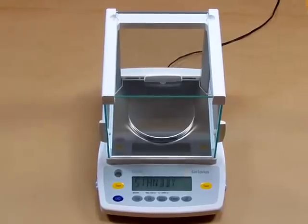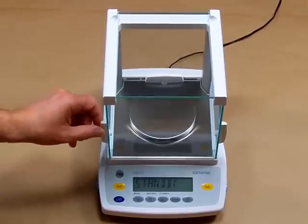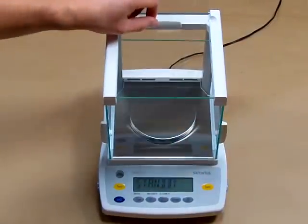This milligram balance offers a three-door glass draft shield. You can open the balance from either side for easy access, or you can open it from the top.